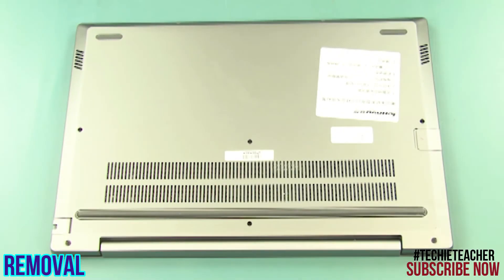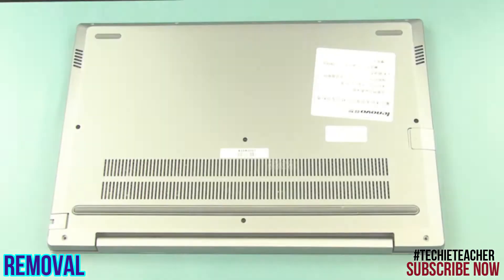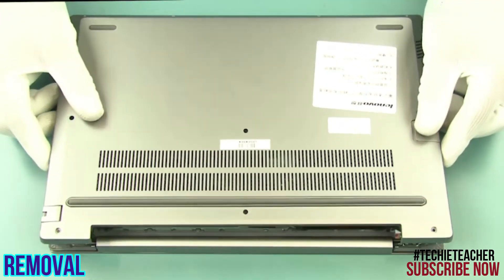Place the machine face down. Remove 10 screws. Carefully pry open the cover and remove it.